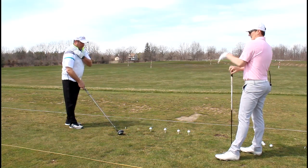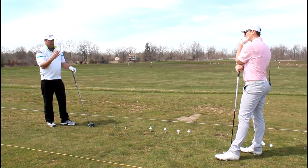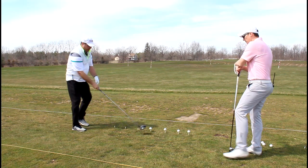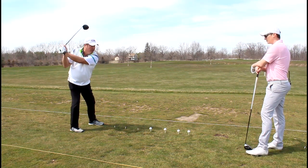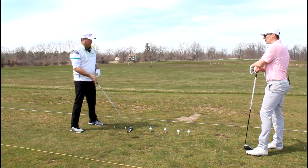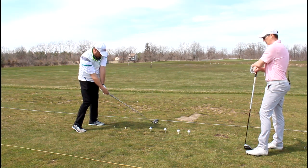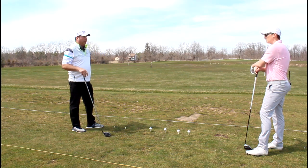Going back to the first lesson we worked on, I saw a little bit of a lateral movement in the backswing — more on the first two than on the third. I think that could be accentuating that early release in the downswing. What's causing the early release is getting to the impact position and then letting the golf club pass the hands before impact.